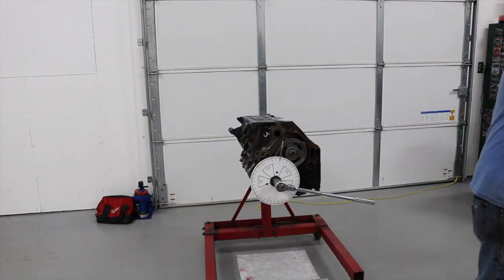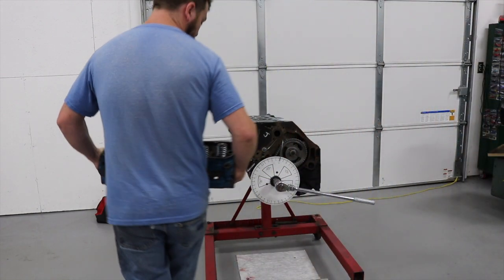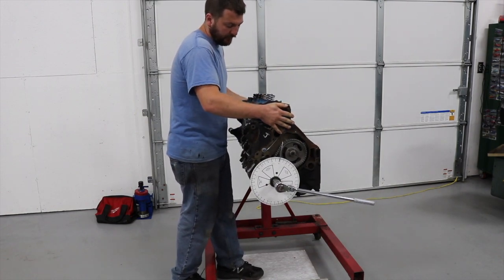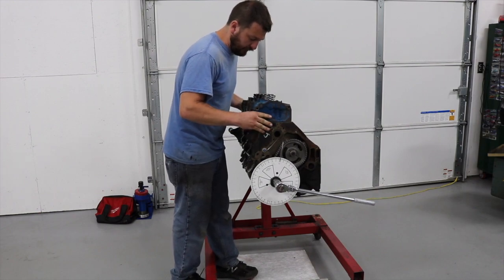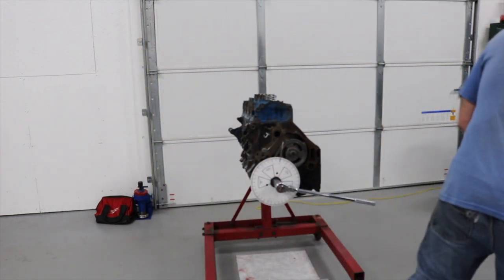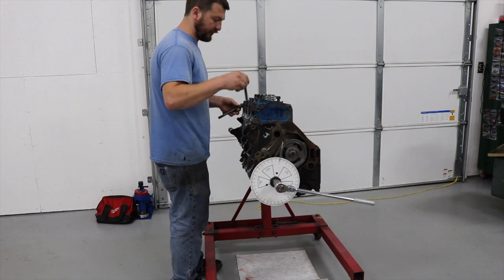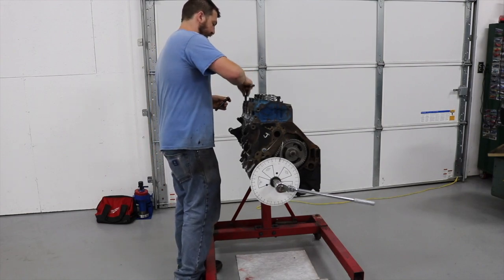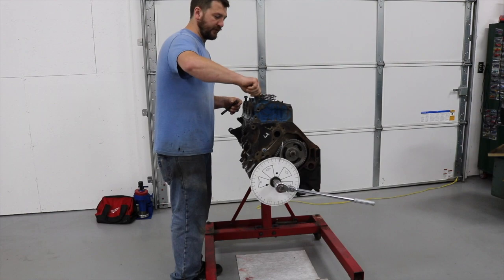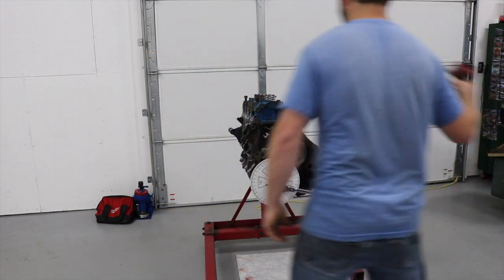I'm going to put the cylinder head on real quick. The head gasket goes on the block. I changed the number one valve springs from the Comp springs to just check springs from the hardware store - nothing special. I'm just going to throw a couple bolts in there. I know I'm going to get some crap for not torquing this head, but I'm just throwing it on. This head gasket has been compressed plenty of times in its life to be 41 thousandths. I did buy 3/8 push rods - hopefully they work with factory rockers.